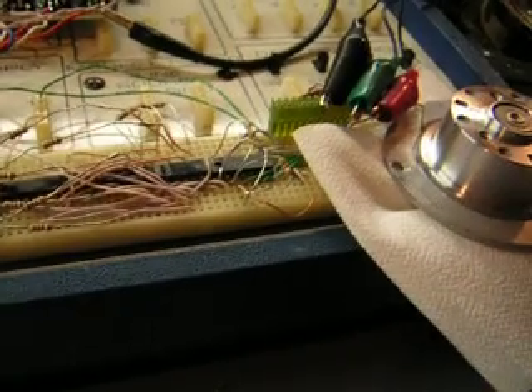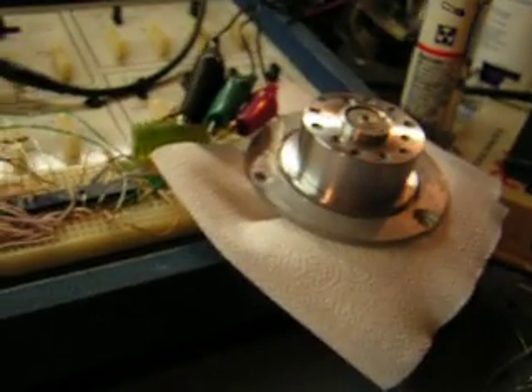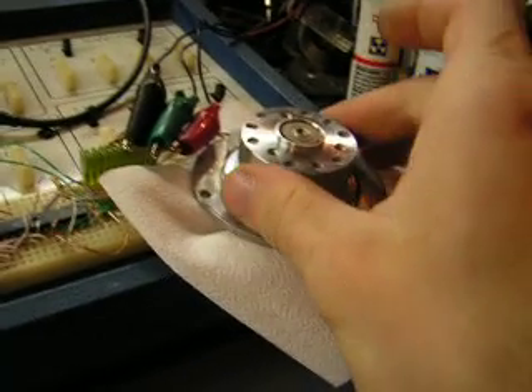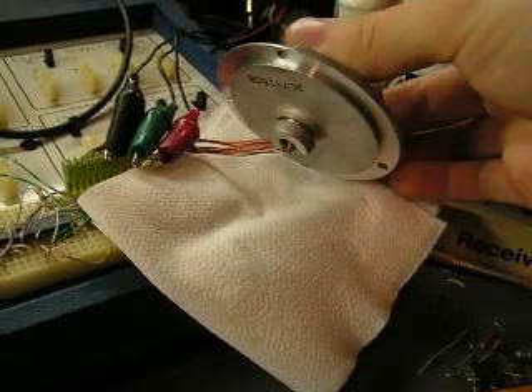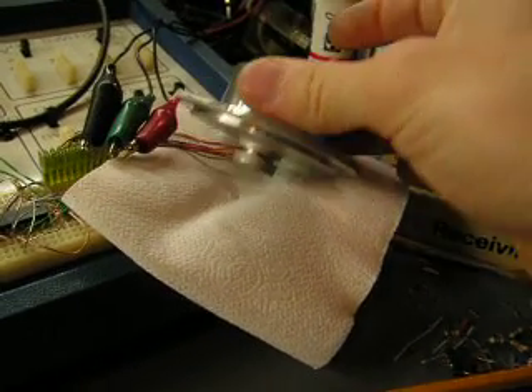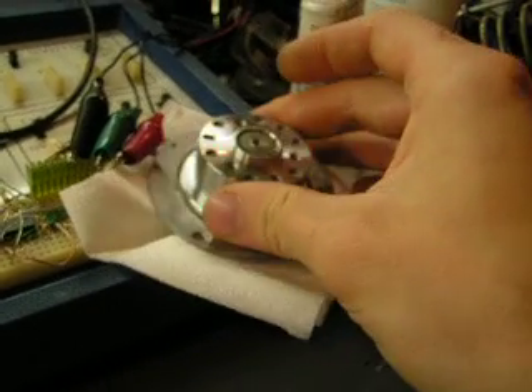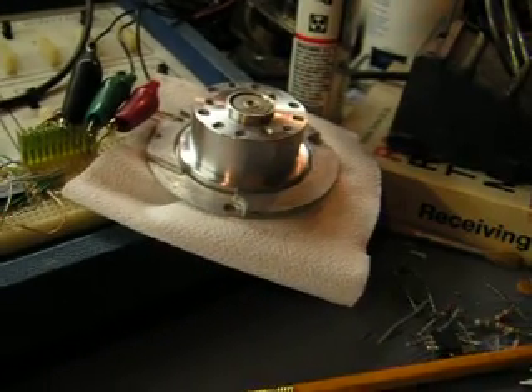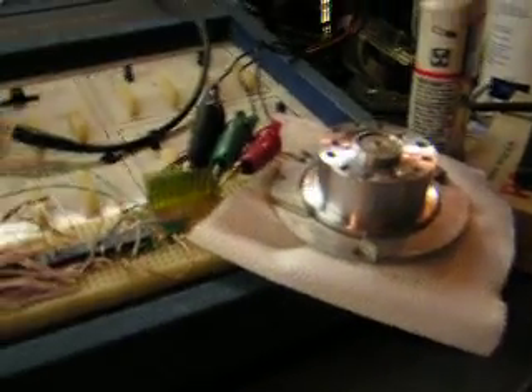Up here I've got a motor. This is out of an old hard drive — full-size, half-height. It's a three-phase hysteresis motor with built-in hall effect sensors. It has the whole bit inside there so I can sense its position and drive it electronically.